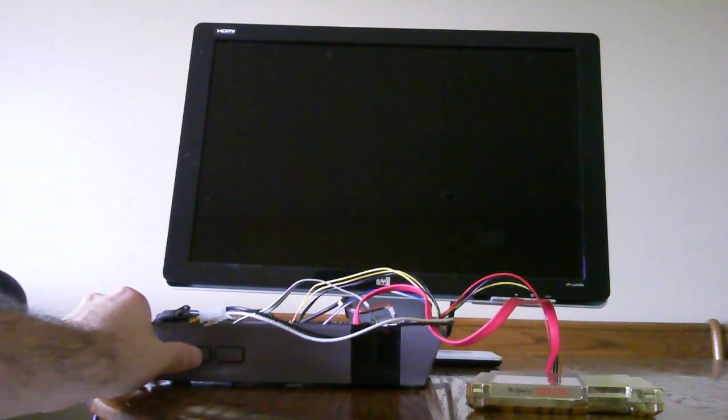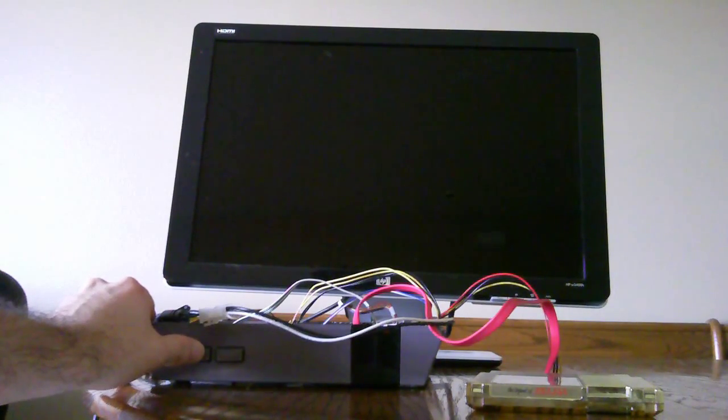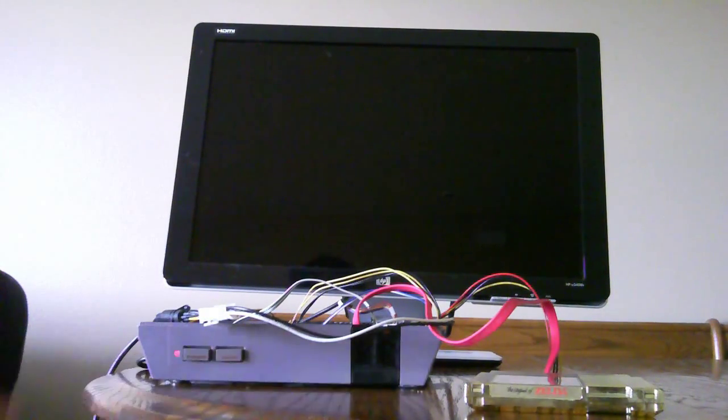After getting all of this together I was pretty eager to test it out. I've just hit the power button — let's see what happens. Windows has already been installed on the hard drive and I've booted this up a couple of times during the build process, so I'm pretty confident it'll work.